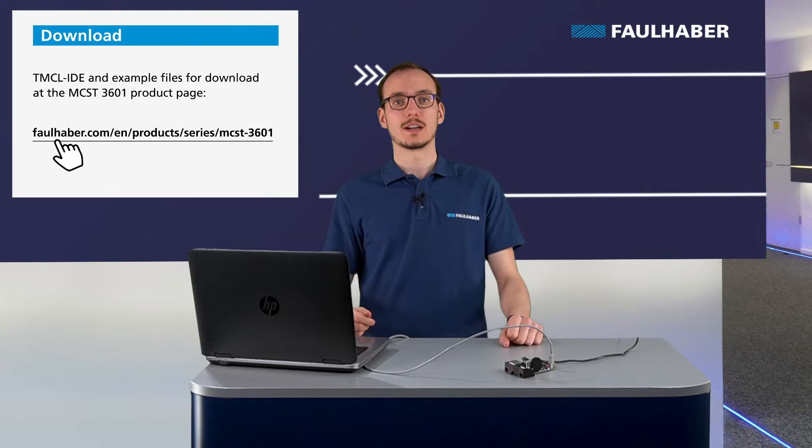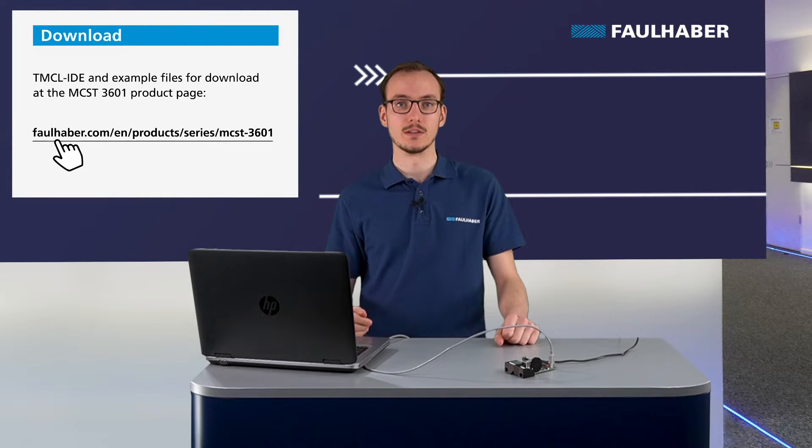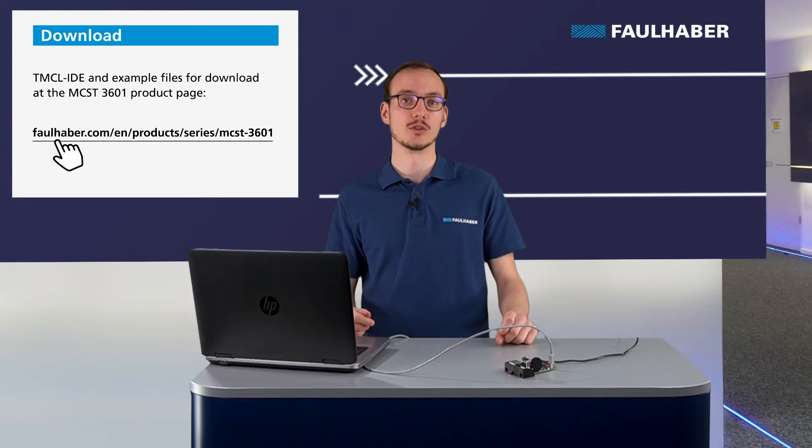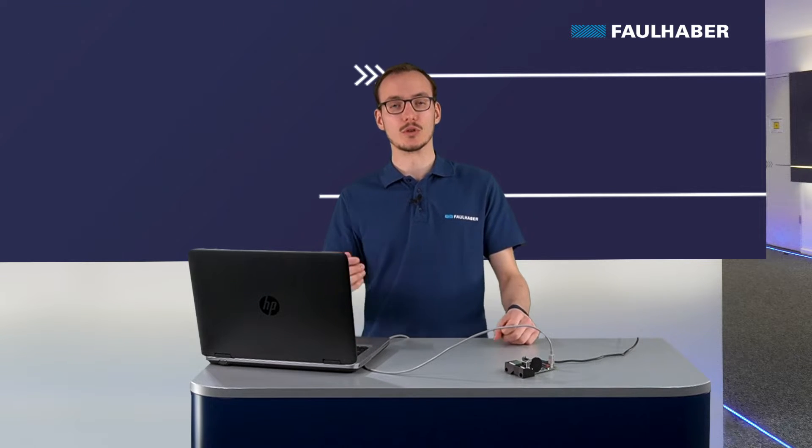We will now use the TMCL IDE to control the driver. You can find this software on the download page for the MCST3601 on our Farlaba website — the link is in the description of the video. On that page you will find a zip archive containing example programs and also the link to download the TMCL IDE.